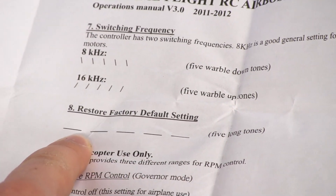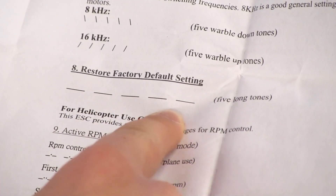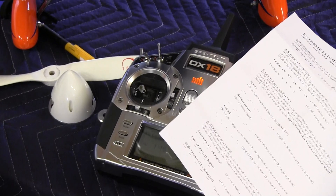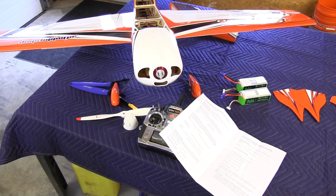Now we are at Restore Factory Default. Shot the throttle and now you can hear it count the cells — it's armed and we are now in the factory default setting of the AirBoss ESC.